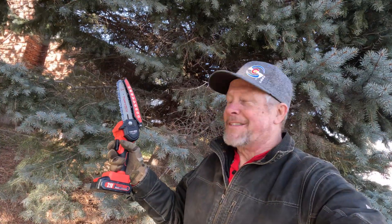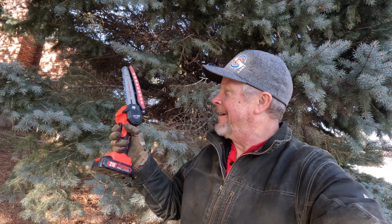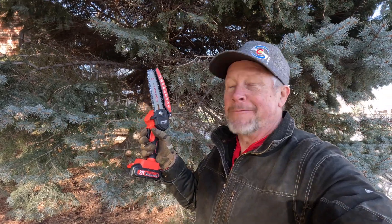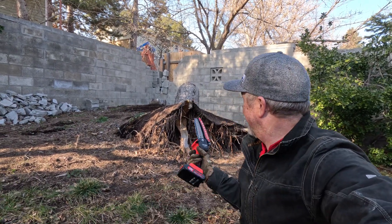Hey guys, what's up? Eddie Aho here with kissanalog.com. I'm not at my bench — I'm out in the yard. We gotta do some yard work, and this new little mini chainsaw electric is gonna help me do the work. Sometimes we just can't play at the bench; we have to play with our electric tools. So that makes it fun — we got to go outside and do some yard work!